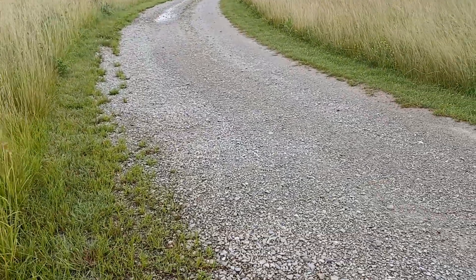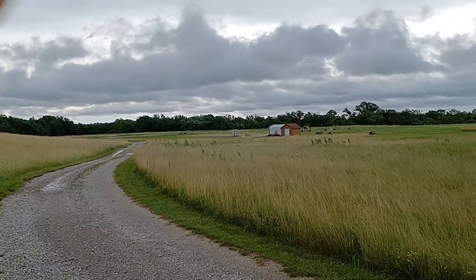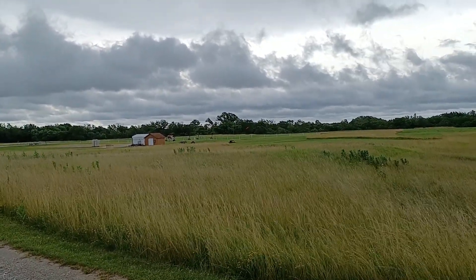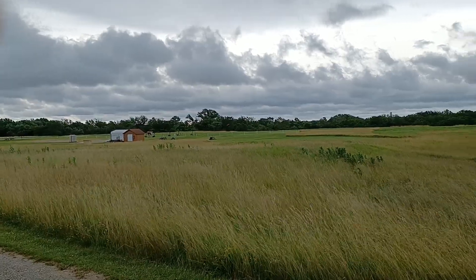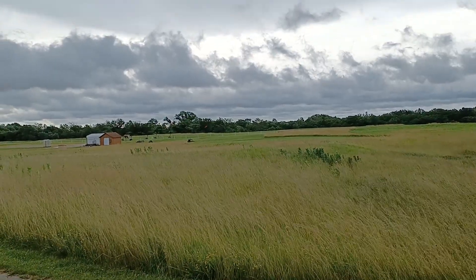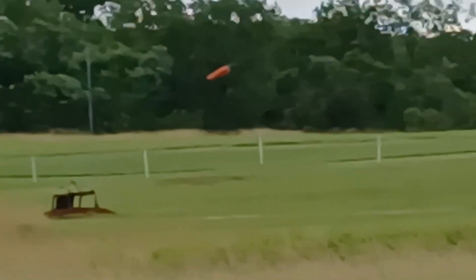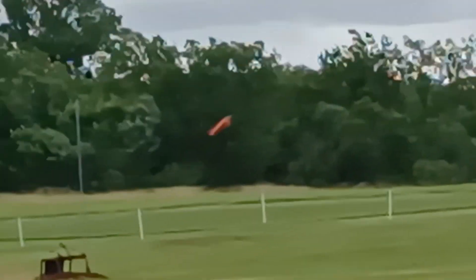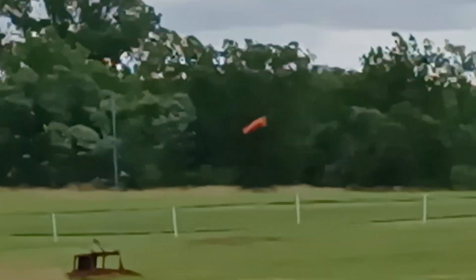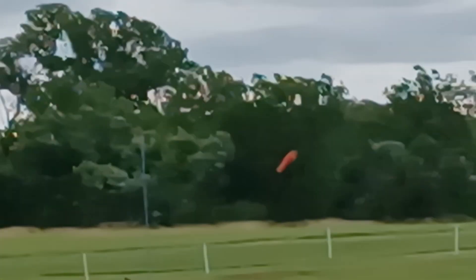It was hotter than the 80s yesterday — 90 degrees with the wind blowing. Right now I think it's probably 60 degrees but the wind's still blowing. You can see the wind sock way in the distance there. If I zoom in you can see it's sticking out — from that posting Rob put on Facebook it's about 14 miles per hour.